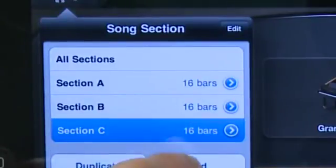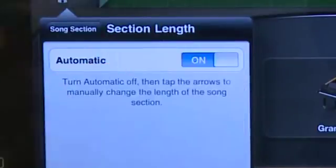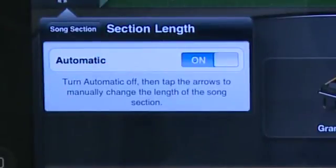Or you have the ability to duplicate a section you already have, so if you have sections that are going to repeat you can just duplicate it. You also have the ability to set your sections as automatic, so if you want to go free form and just keep recording until you hit a spot where you want to stop, it'll keep track of that for you and automatically stop when you're done.